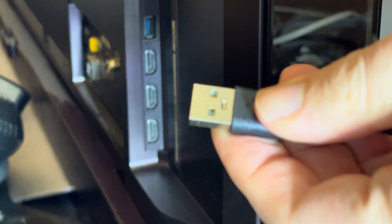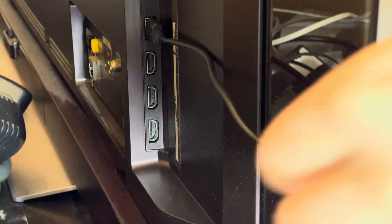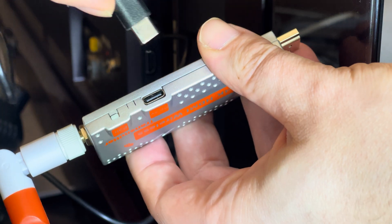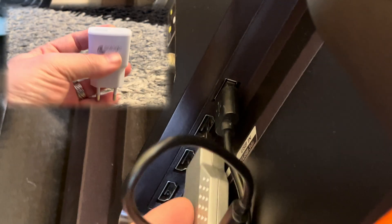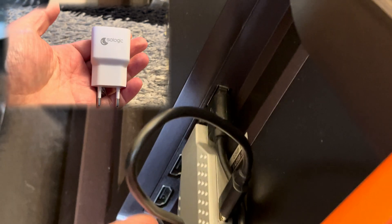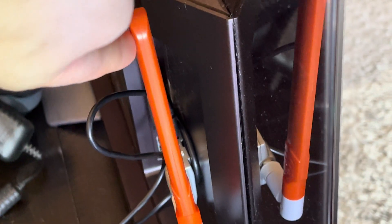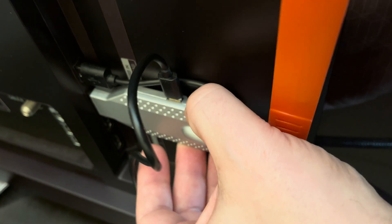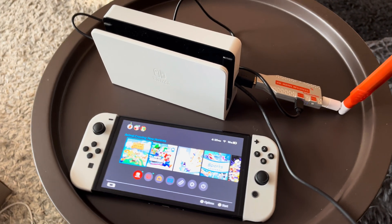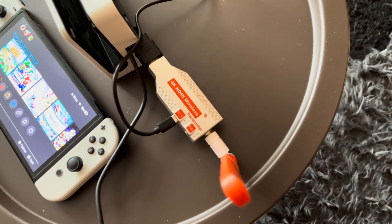I am connecting the receiver unit on the back of my LG OLED TV. My TV also has a USB port right next to the HDMI ports, making it easy to power the receiver as well. If your screen doesn't have a USB port, you'll need to use a USB charger like one you use for your cell phone. To connect the transmitter and receiver, you press the pair button on each unit, and after a short while the adapters connect automatically.